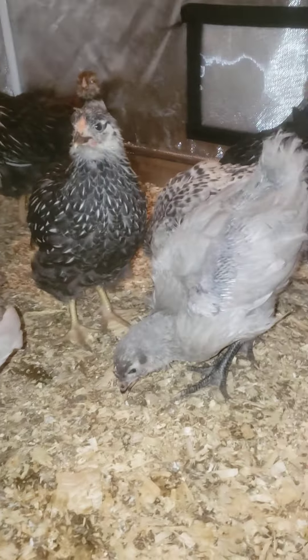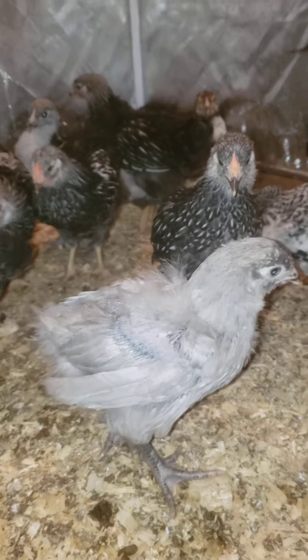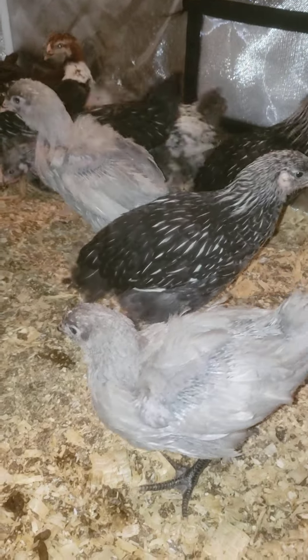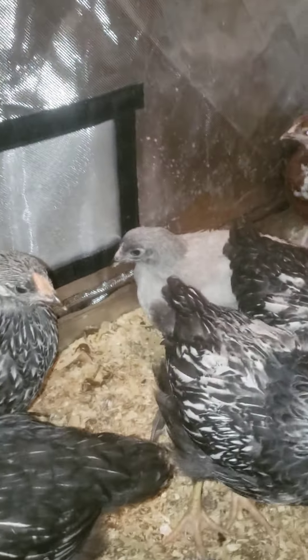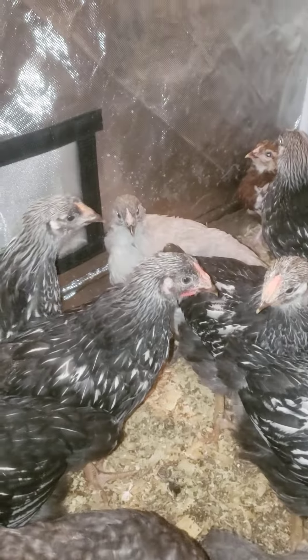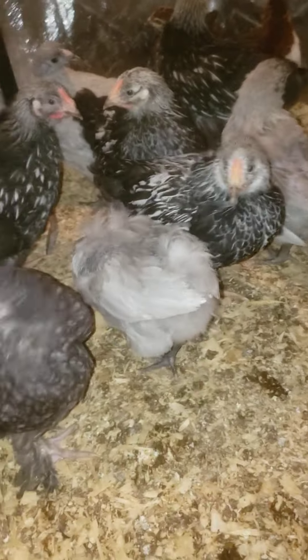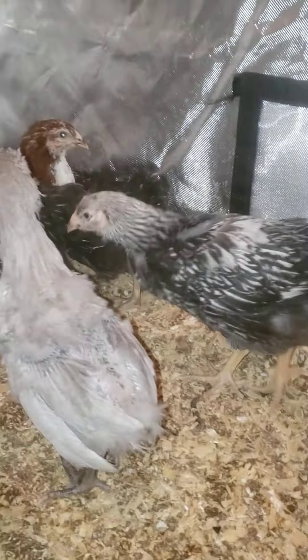The lavenders are cute — these are two roosters, so they're going to take the place of Griffin. You can tell the difference: the hens are a lighter gray, the darker ones are roosters. Just something I noticed at this stage. A little pin feathers coming in — that looks like a hen to me.